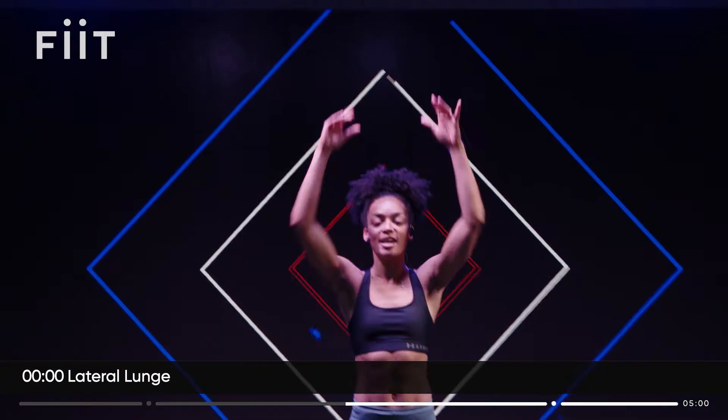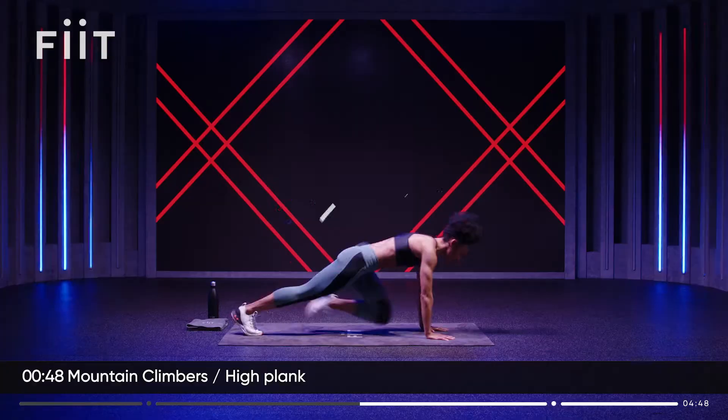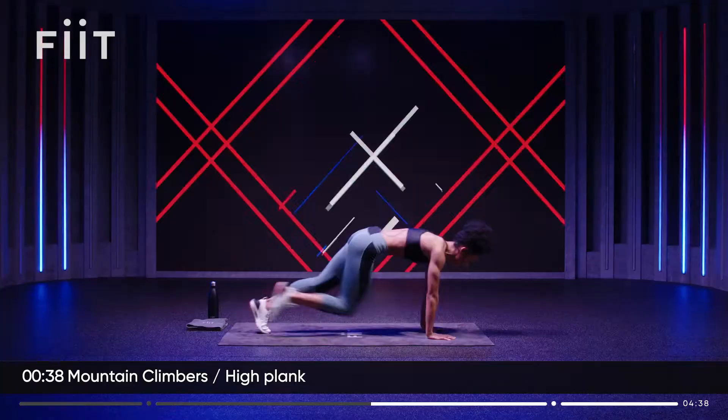Next up, we're going to go down to the floor. Come down to your hands and knees. We're going to do some mountain climbers. Then when I shout now, I want you to hold. Let's go — one, two, one, two. Keep running those knees all the way up towards your elbows. Come on, let's move. Three, two, hold.